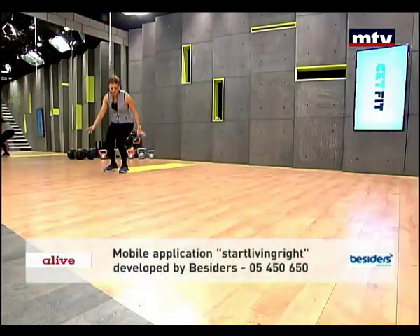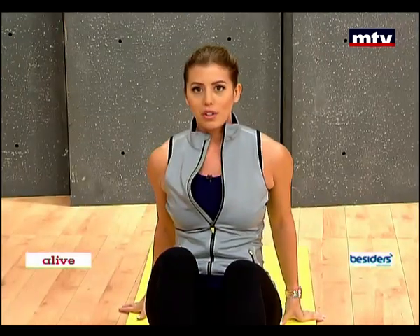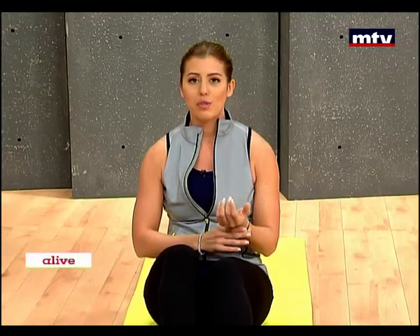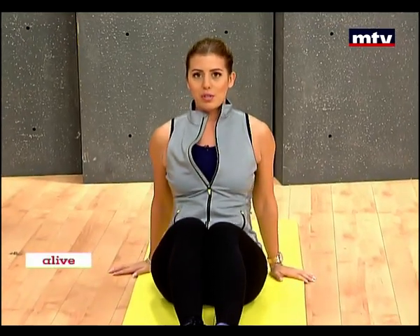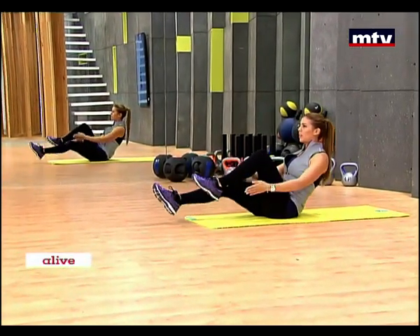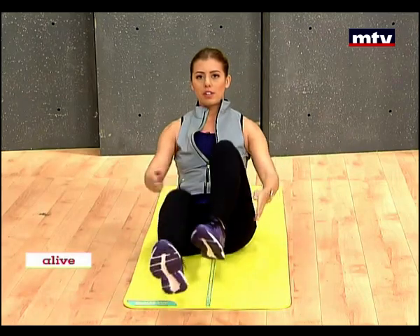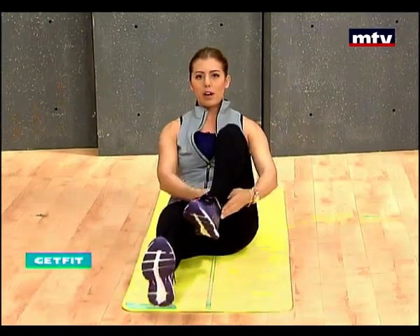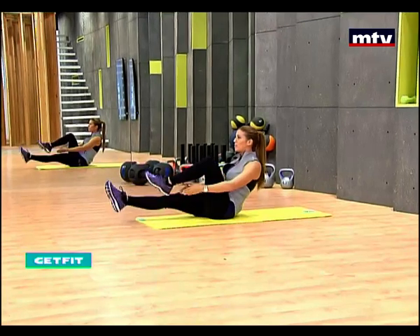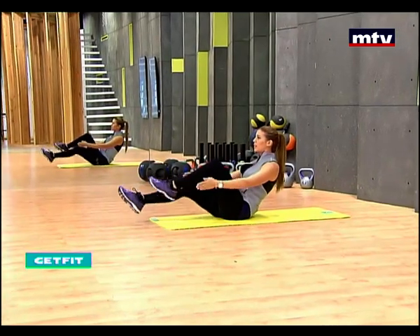Sit down on the ground, facing forward. The first exercise is called under the knee taps. It's quite easy but also quite intensive and it's suitable for all levels. So sit back, lift up your feet, lift up your hands as well, and all you're going to do is simply kick your legs forward and tap under your knees like I'm doing. Lift your knees up as high as you possibly can.